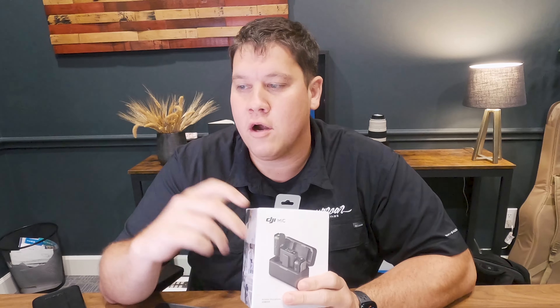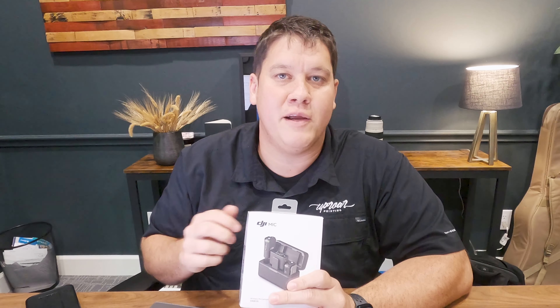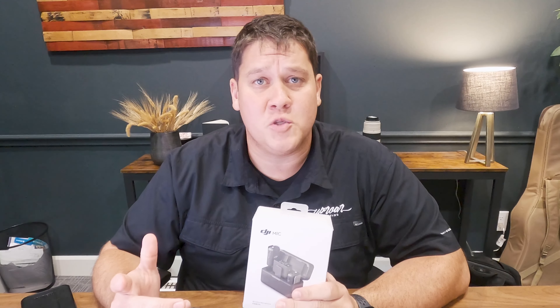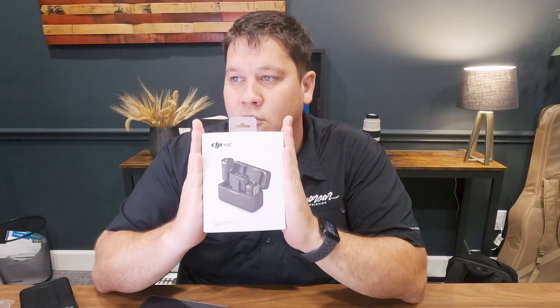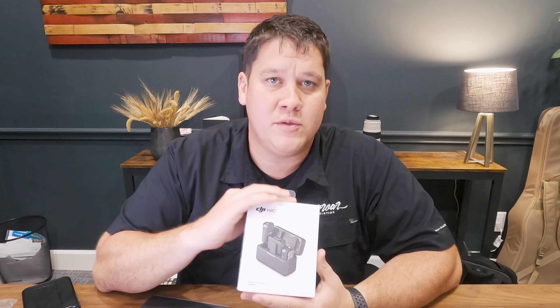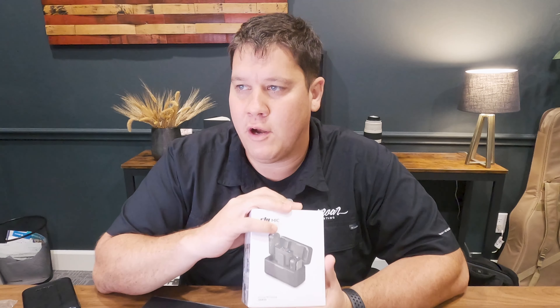This is great for conferences and speaking engagements, where maybe you have somebody up on stage using a wireless microphone for the event and you want to capture audio. You can just clip one of these on them. If you're a speaker, clip it on, put the other side in your pocket, press the record button, and there's built-in storage — 14 hours worth of recording right on the device without any external hard drive.